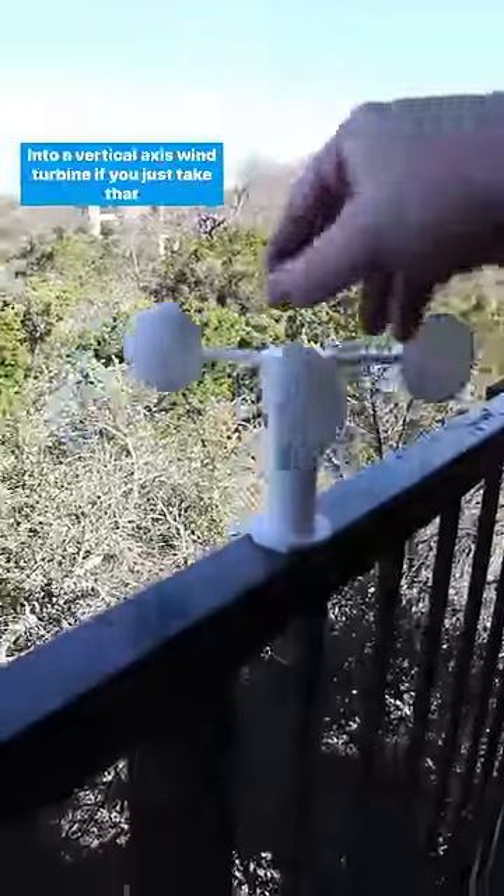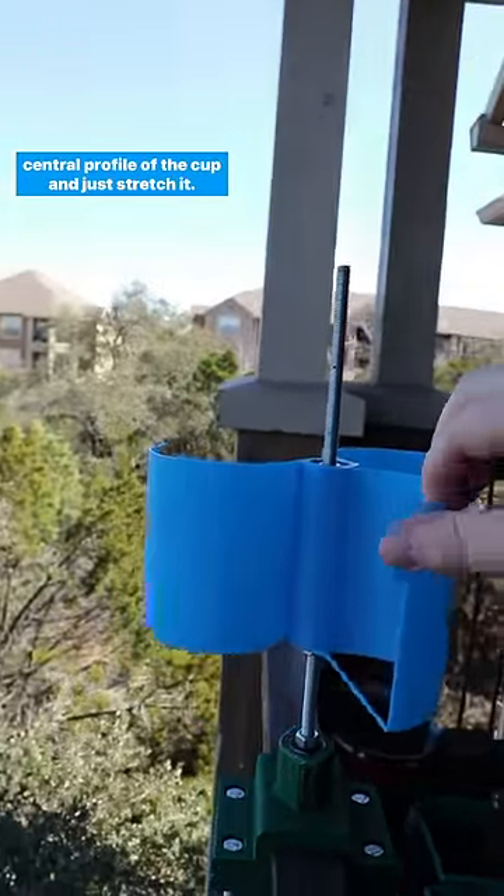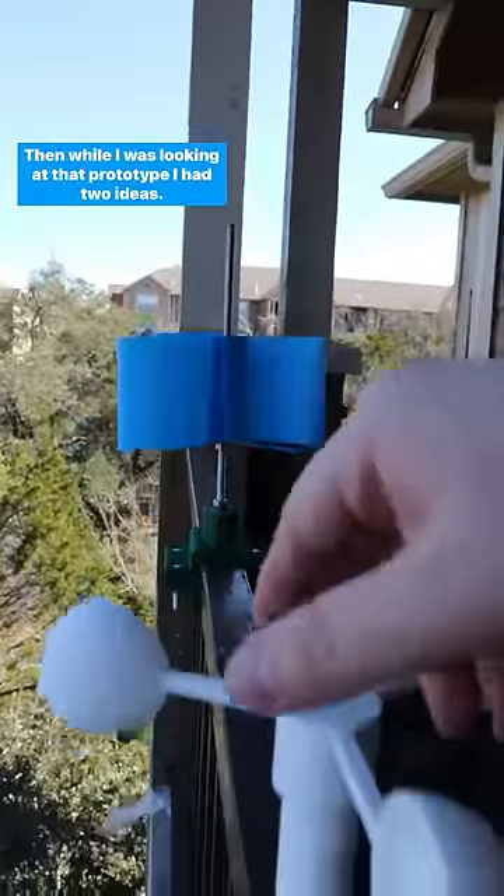I thought to myself, well, maybe you can make an anemometer into a vertical axis wind turbine if you just take that central profile of the cup and just stretch it. Then, while I was looking at that prototype, I had two ideas.